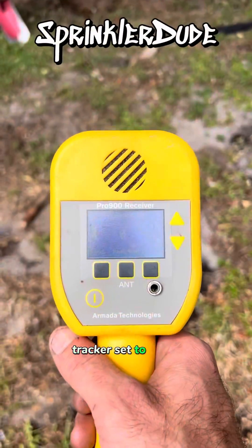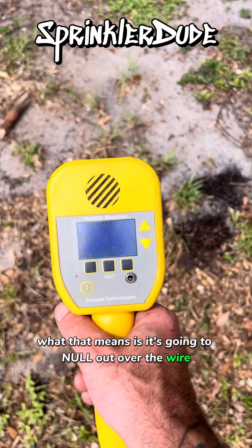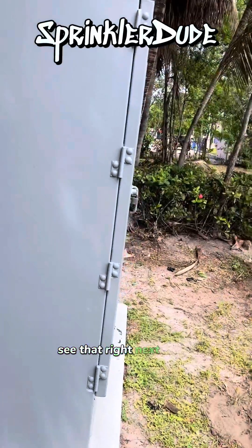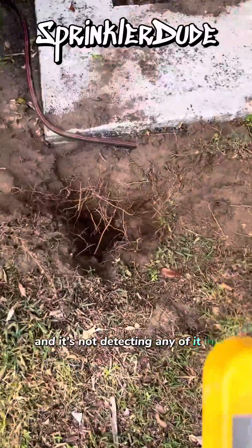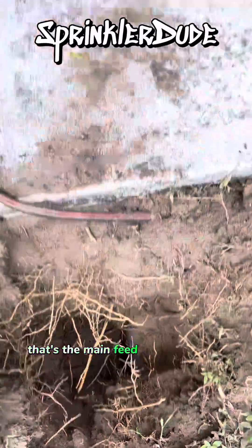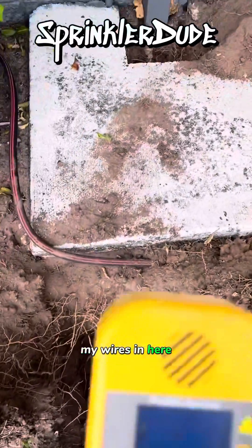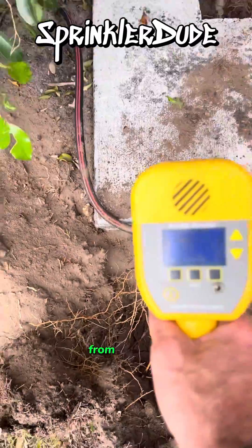My tracker is set to null, which means it's going to null out over the wire — that means it's right here. I wanted to show you something really cool. See that right next to me? That is a transformer, and it's not detecting any of it. In the hole here, you see that gray pipe? That's the main feed to this building from that transformer. My wire's in here. You know what you don't hear? Very much electrical interference from that line.